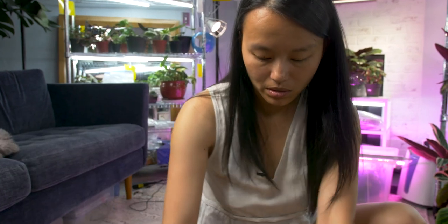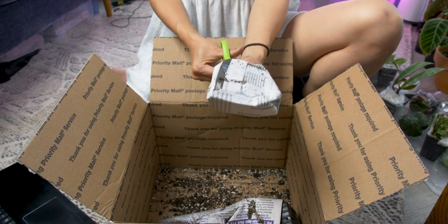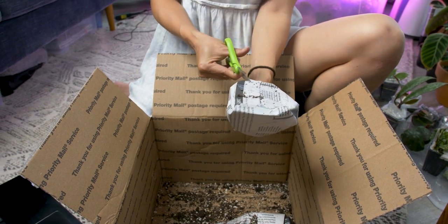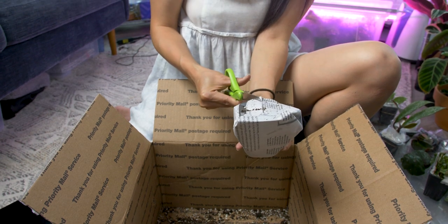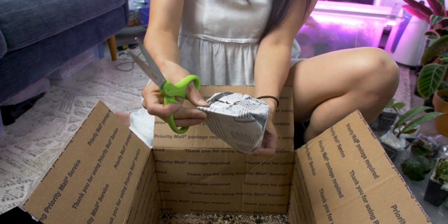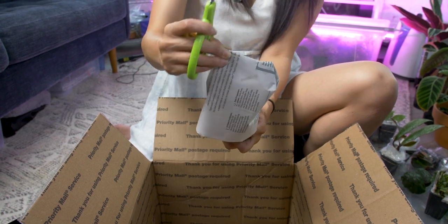Alright, there's like two more in this box and we'll get a second box going. So far I feel like we've gotten quite a few of the Hoyas. So more Begonias coming up. This next one should be a Hoya — just guessing by its size.